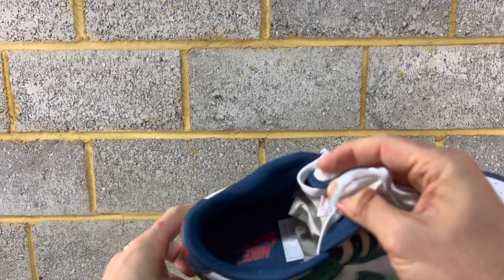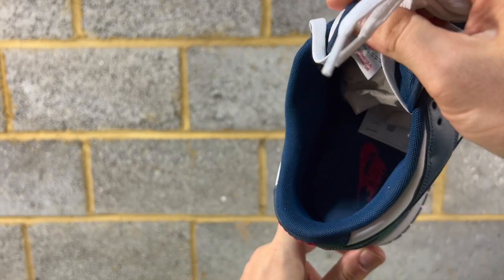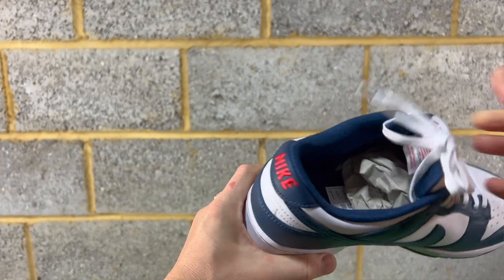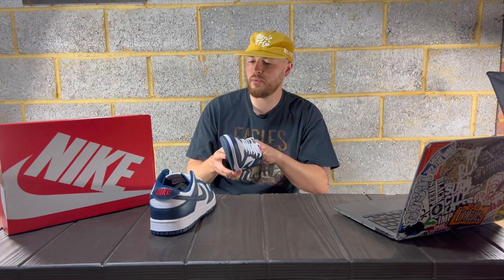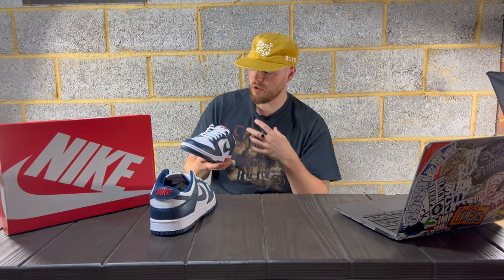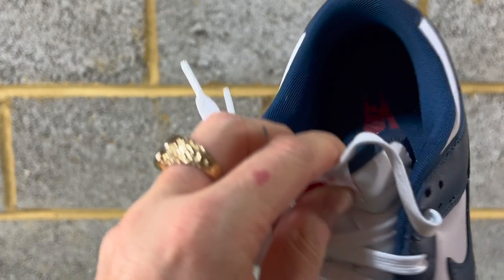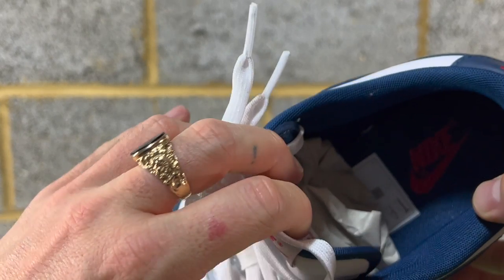The standard Dunks come with flat laces. Inside you've got Valerian Blue on the sock liner, and then the insole — which you can prize out, though I'm not going to. It's got more gluing to it than an SB Dunk insole. It's Valerian Blue again and then you have red text.